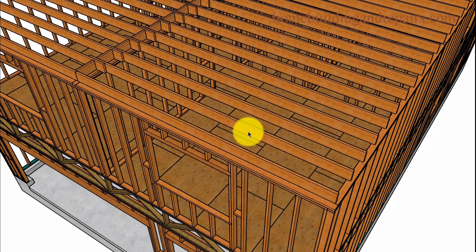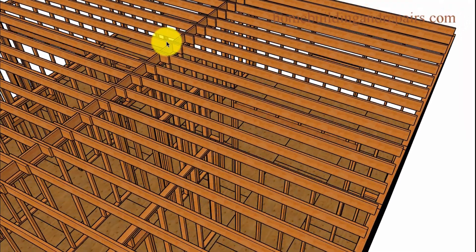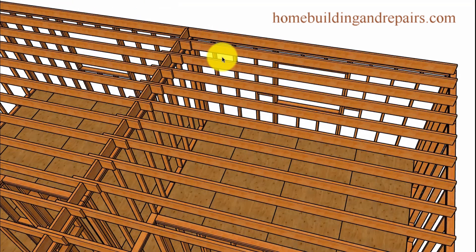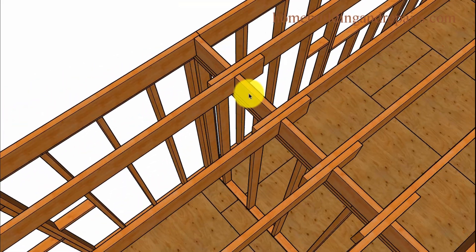The ceiling joist is probably going to be similar. For something like this, I have about a 2x8, and the span is maybe 15 feet. I think a 2x8 works for up to 16 feet for a ceiling. The roof rafter would be 2x10 or 2x12. You might be better off just getting a truss roof for something like this, though — you'd have a difficult time getting the lumber up here without a crane.